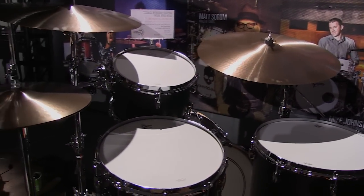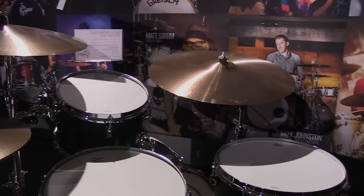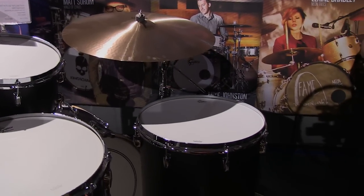I feel that way about cymbals too — the older they get, the better they age. The Brooklyn kit is available in a number of different sizes and configurations. It comes out of our US factory, so it's really easy to get add-ons. A standard configuration is 8x12, 16x16 with a 14x22, but we do a full range — you can add 10s, 13s, 14s, 18s. It's kind of an à-la-carte thing, and they're obviously shell-packed too.